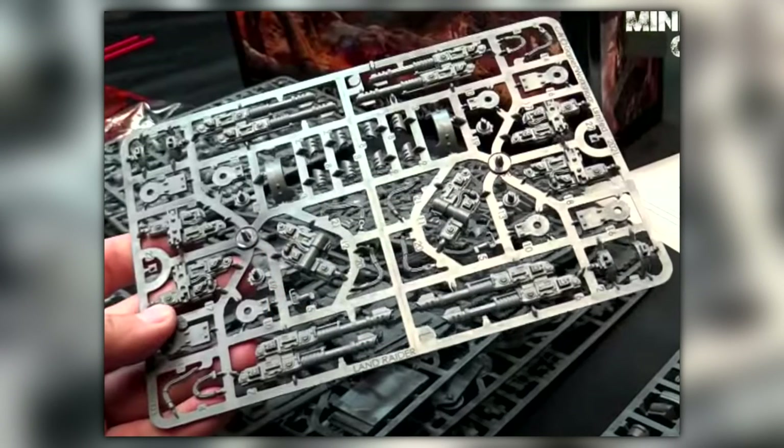Moving on to the potential confirmation that we will indeed be getting a brand new plastic Land Raider Proteus. There was another unboxing video, this one from GMG Reviews — I'll post links to all the channels in the description if you want to watch them for yourself, absolutely fantastic people who are the backbone of our community. GMG was unboxing his and made the point that one of the sprues has an option to change the lascannons around. One of the options applies to the Spartan Assault Tank, but this piece changes it, and on the sprue itself it actually says 'Land Raider' on there.